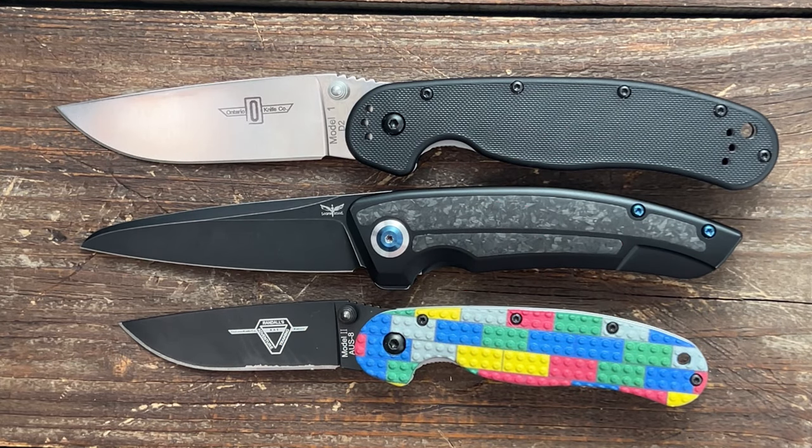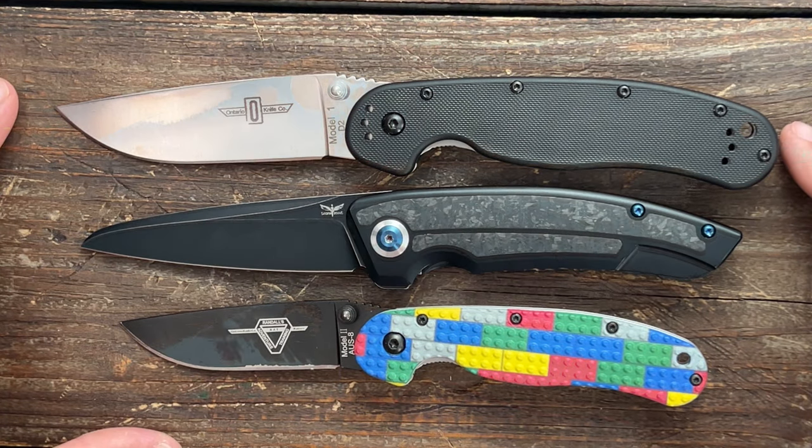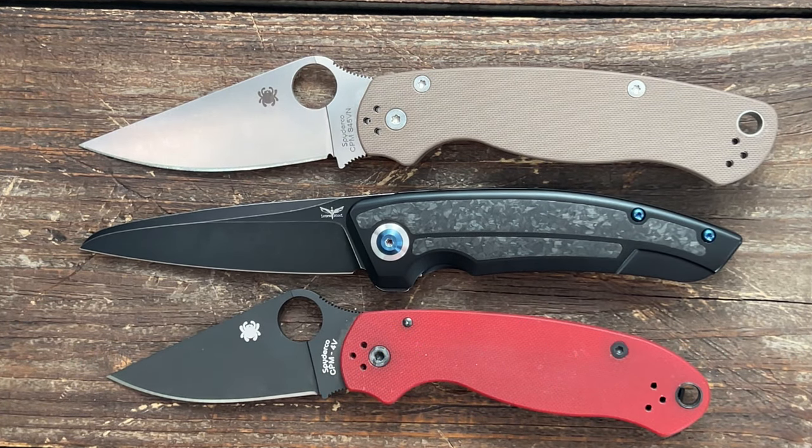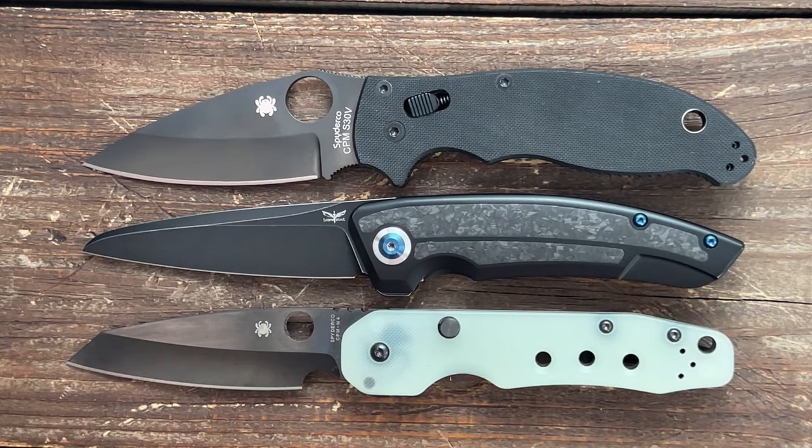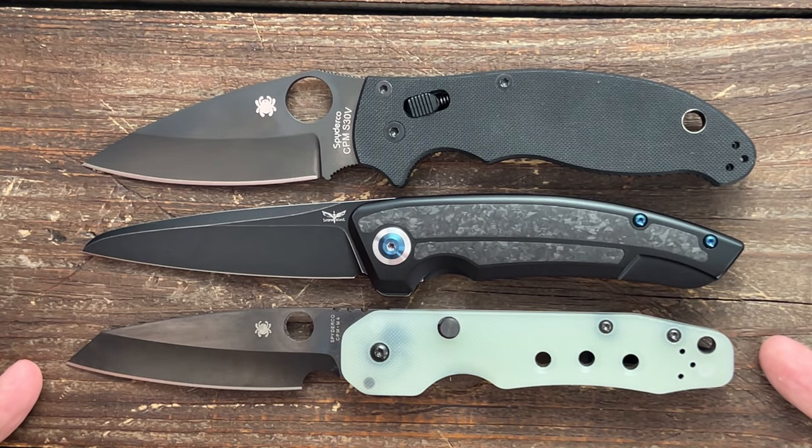Now I'm going to give y'all a few size comparisons since y'all have never seen this knife before. You have the Ontario Rat Model 1 and 2 — it's in the middle of those two. Next, we have the Spyderco PM2 and Para 3 — it's more in line with the PM2. Next, we have the Concept Goblin XL and the Concept Fenrir. Pretty good size references. Also the Spyderco Manix 2 and the Spyderco Smock.